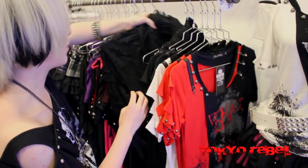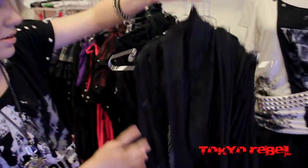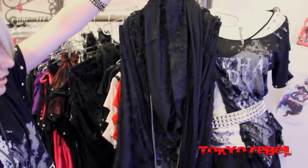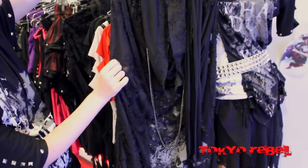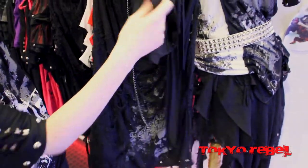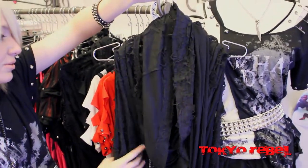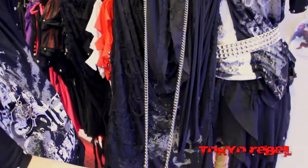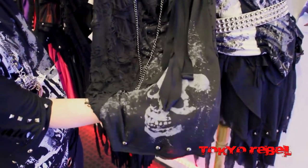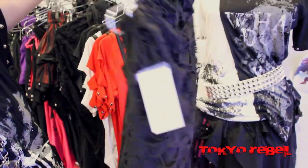Next is the black skull drape cutsew. So this is a sleeveless tank — it's really oversized. It's made out of this gauze, kind of ripped-up fabric. It has a cowl neckline to it, so it looks all drapey and cool and spooky. And here's a chain for it. It also has a skull print on the bottom. It's lightweight and good for the summer season.